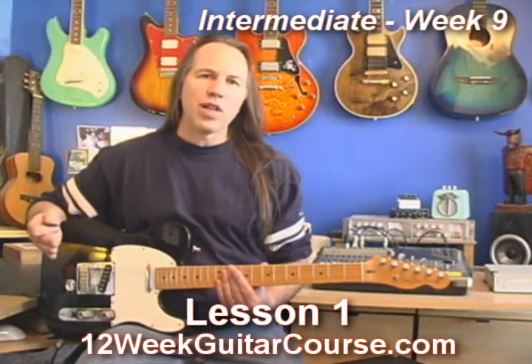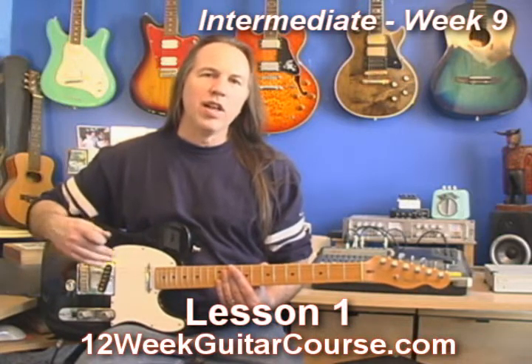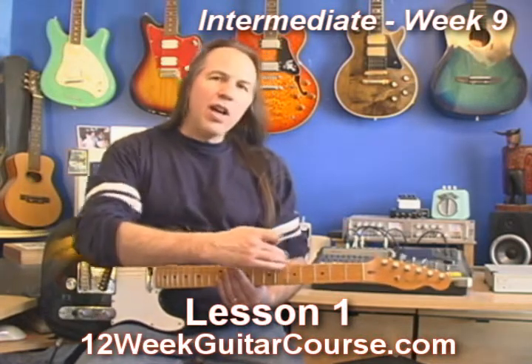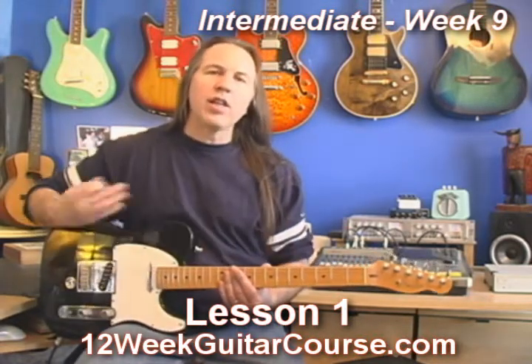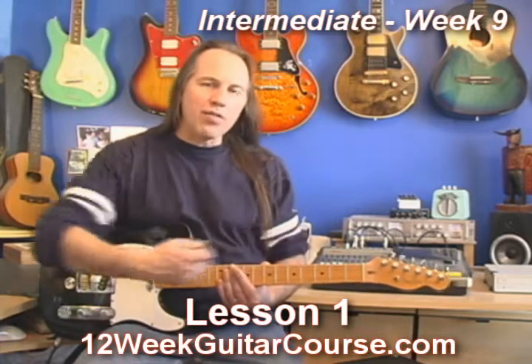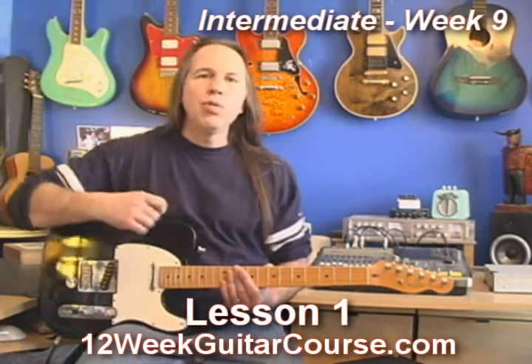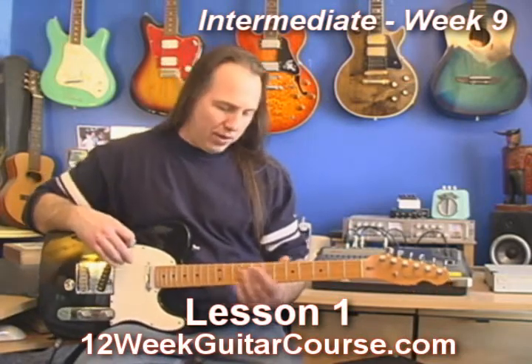You're going to need to apply all those exercises to these next patterns. You want to have all five patterns so that you can play the whole length of the fretboard in a given key. So if you're in the key of A and you can just fly up and down the neck going from one pattern to the next to the next, we'll do a bunch of that this week.